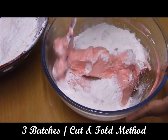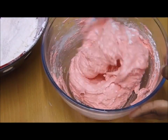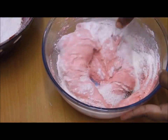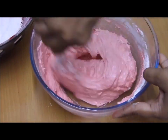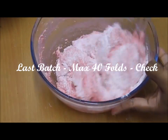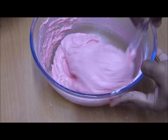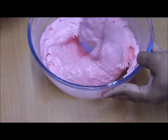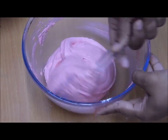I divided my flour mixture into three batches and I'm going to mix them one by one using the cut and fold method only — no other method, no hand mix or stand mix. In the first batch I used 11 folds, in the second batch 10 folds, and for the third batch 40 folds. I'm specifying the fold counts because I don't want your batter to be under-mixed, giving you fluffy macaroons, or over-mixed, giving you cracked or flat macaroons. Please keep a count on your folds to reach the perfect batter consistency.